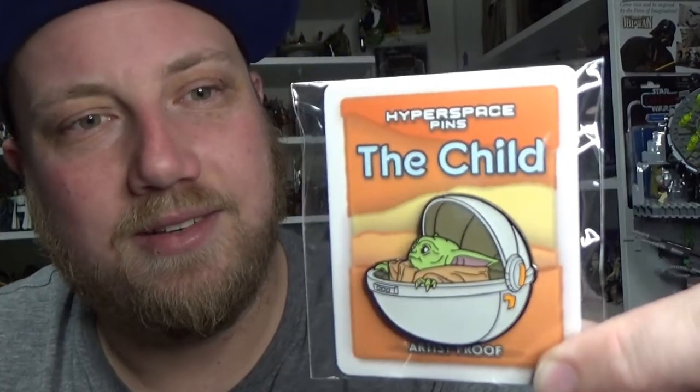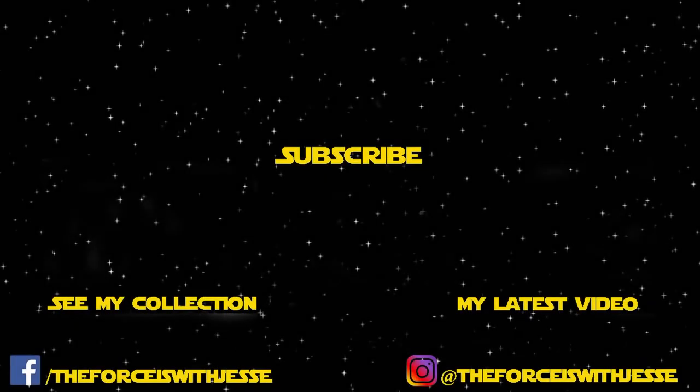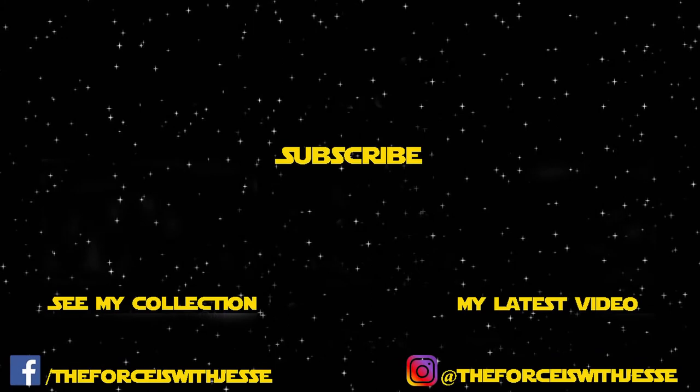So go and check them out, I'll have links in the description below. Go get yourself a pin because this one is available now. Go and grab it, throw it on your jacket, put it in your Mandalorian collection. Do it. Thanks for watching everyone. May the Force be with you.